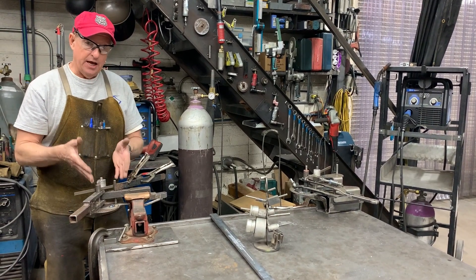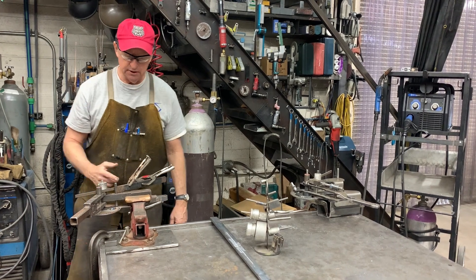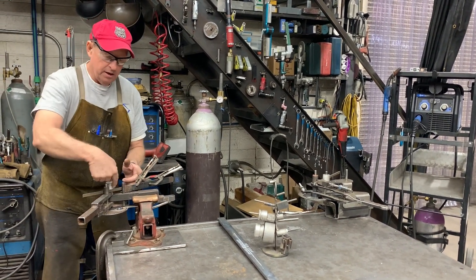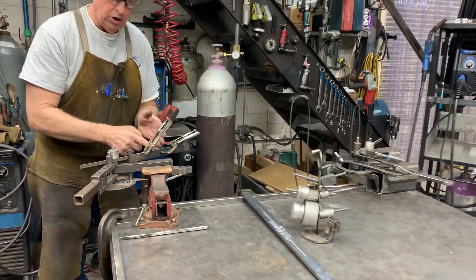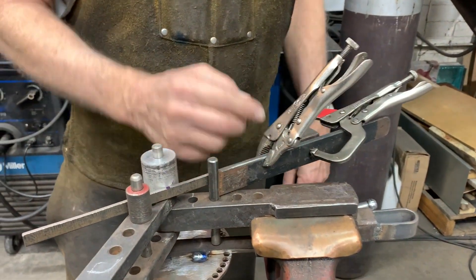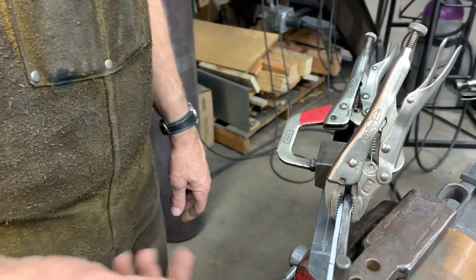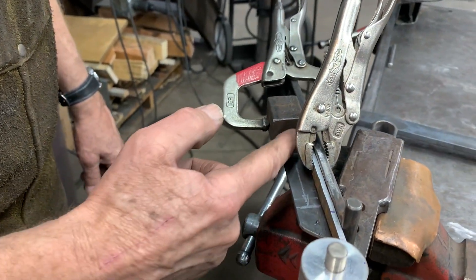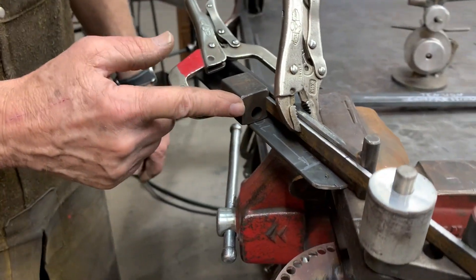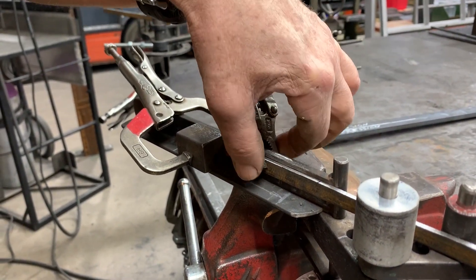I've had this set up to do compression bending. What that means is that the setting leg here — I call it the setting leg — is set up against a block. I've additionally clamped it. So if you're going to do really accurate bending, I'll have a dedicated stop, and then I'll clamp off the part with a vice grip.